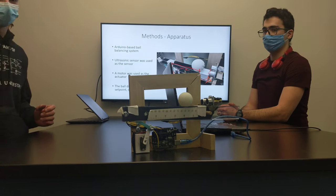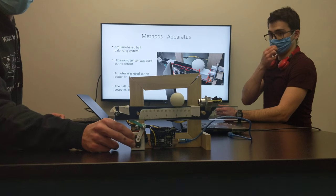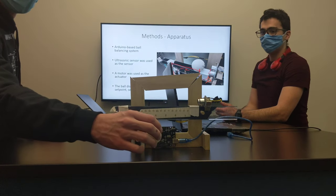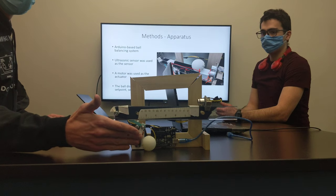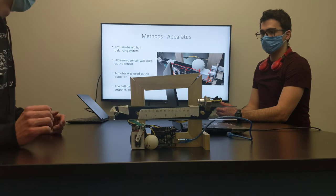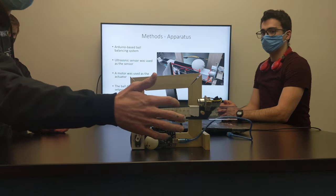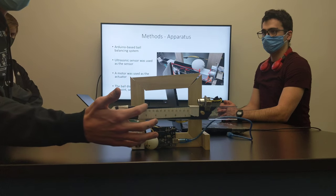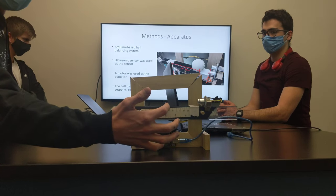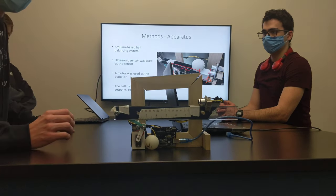In order to do this, we made this apparatus here. We connected an Arduino to a servo motor and an ultrasonic sensor. It senses where the ball is and determines how the servo motor will turn in order to make the ball go up or down this beam. The set point we used here was 8 centimeters, but ideally you can set it to any distance you want and it should allow it to balance there. Our actuator is the servo motor, our sensor is the ultrasonic sensor, and that's our apparatus.